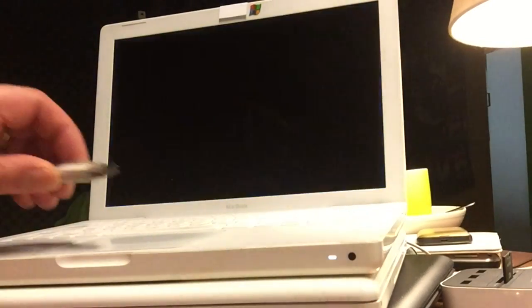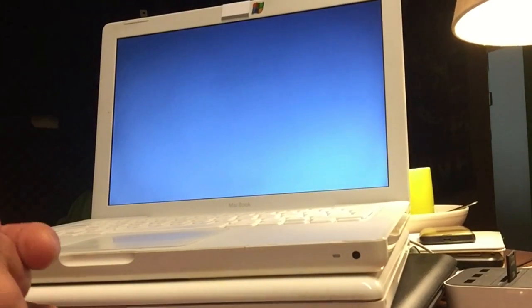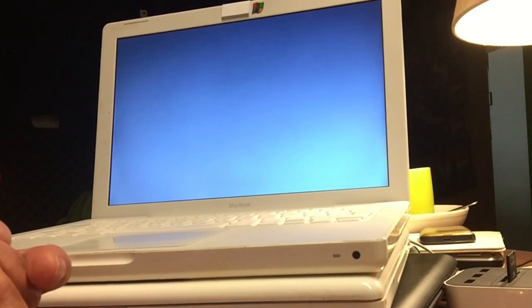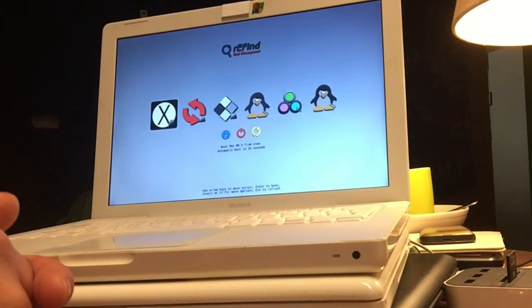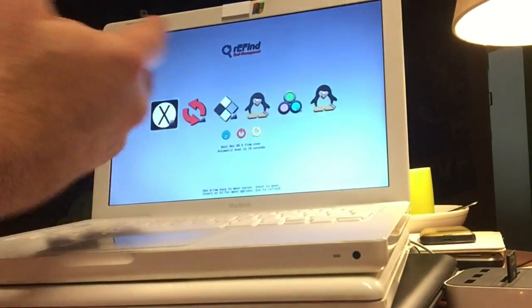Of course, we have our bootable USB stick that we created with UNETBOOTIN — that could be on a Mac or Windows. Here you can see the new REFIND boot management, and it looks really colorful. Thumbs up REFIND — I had to take a look at this. I didn't know that REFIND was from the same guys.